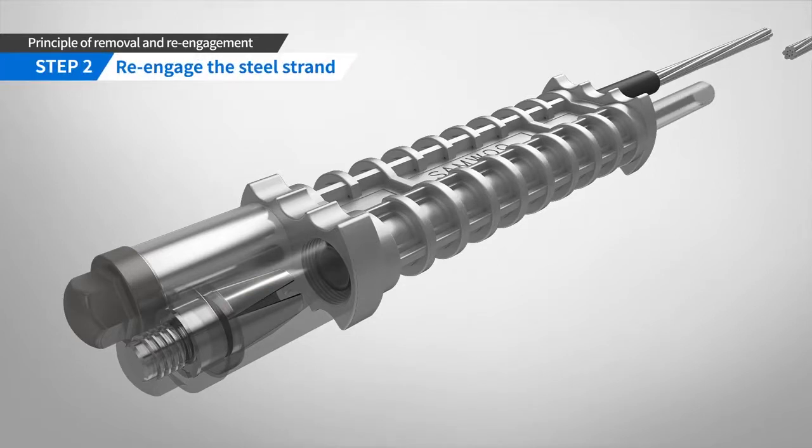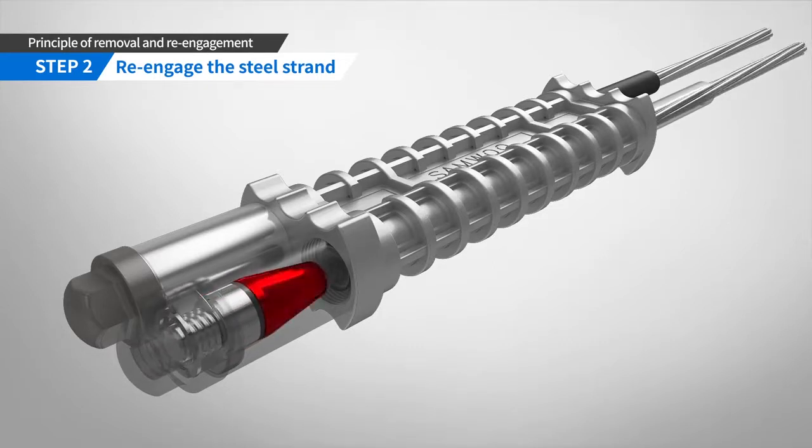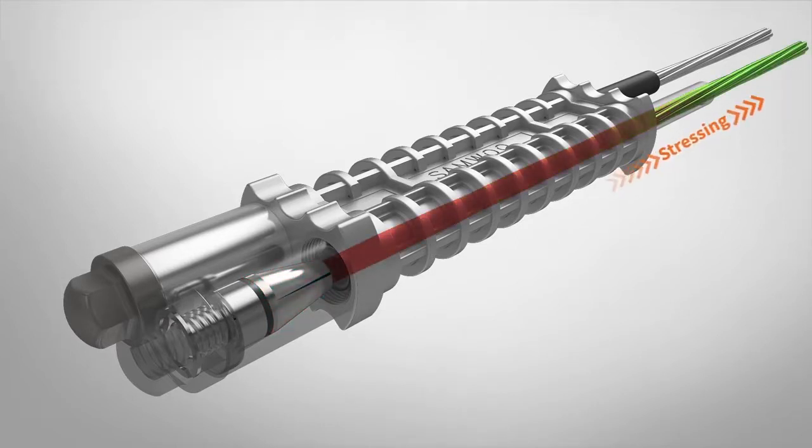If replacement of damaged steel strand is needed, you can re-engage the steel strand. For re-engagement, insert a new steel strand into the RCD anchor and rotate it counter-clockwise to re-engage the steel strand with the removal wedge. Then you can re-stress the anchor.